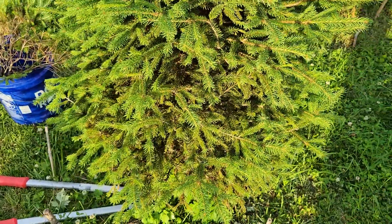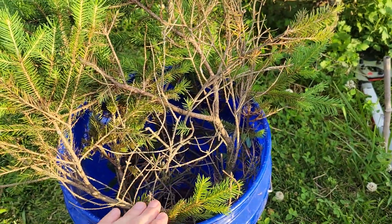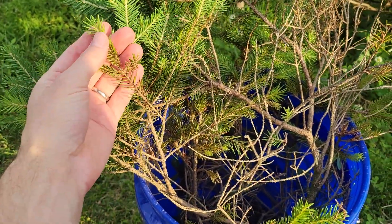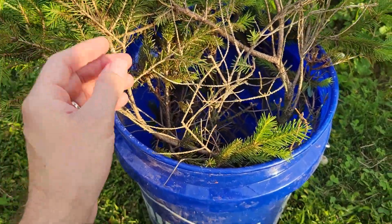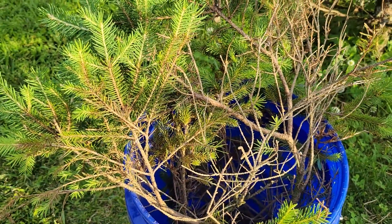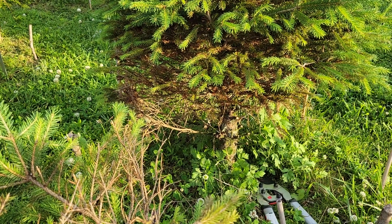I'll keep you up to date on this one. Let's take a look at these branches — already chopped off, you can see more clearly the pattern here, how the inside has died out. The needles turned brown, fell off, and the only thing left is really last year's growth and this year's new growth. But even these will eventually turn brown and fall off until there's just not much left. So there it is — Rhizosphera needle cast on a Norway Spruce, which is surprising.